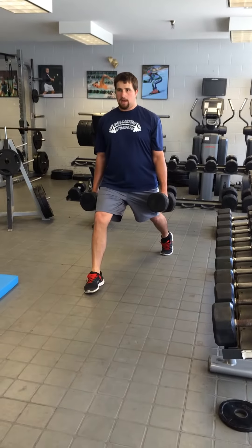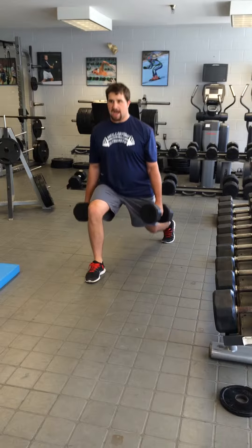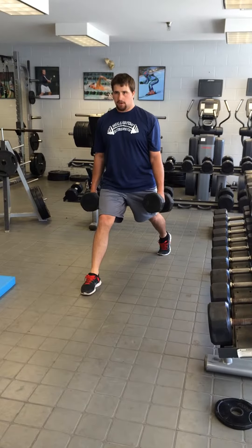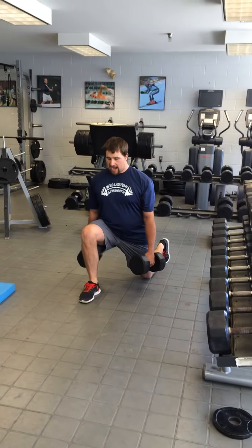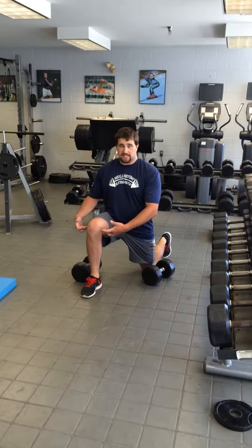Stand all the way back up, back knee straight down, drive through that front heel. Notice at the bottom I have a 90-degree angle with my knee — that's perfect.